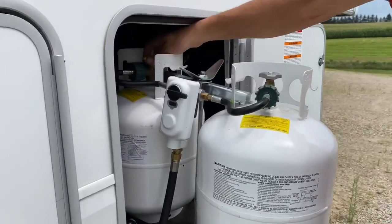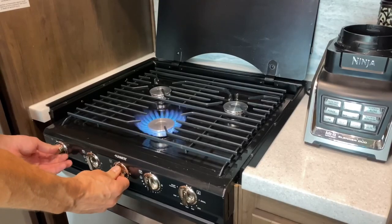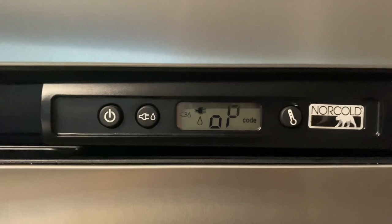If you still have the problem, go to step three: make sure you have propane coming to the fridge. Check that your propane tanks are full and all the valves are on. Come inside to your stove, light a burner, and let it run for a minute to make sure you have a fresh gas supply going past the fridge. After that, try the fridge again.